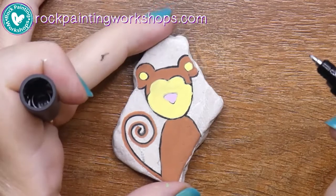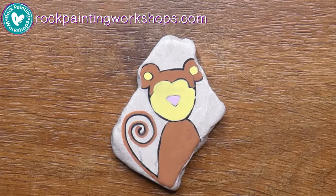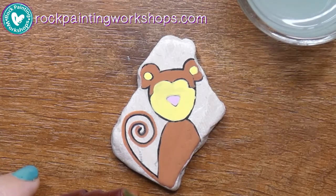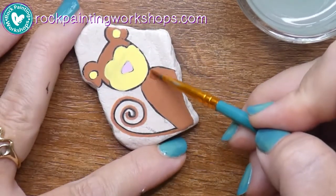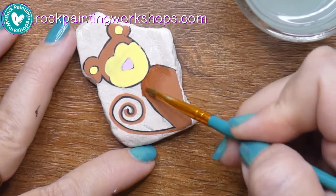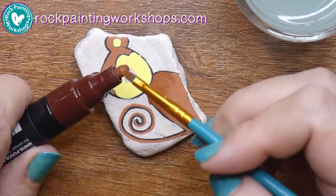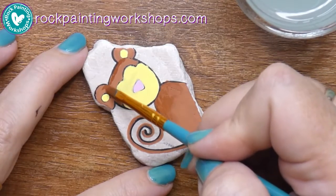We're now two coats in. You can see that where the yellow bled, I just coloured straight over it with the brown once the yellow was dry. Now we're going to do some shading. I've dipped my paintbrush in water, wiped off any excess on a cloth, and touched it on top of a darker shade of brown acrylic paint pen — just touched it on the top to pick up some of the darker colour and smush it around on the rock.